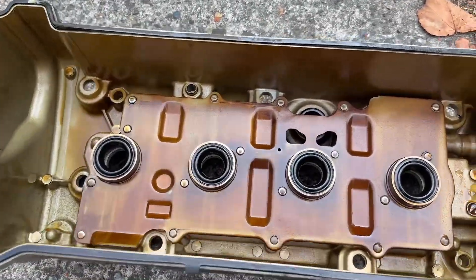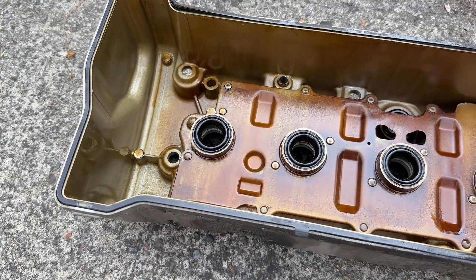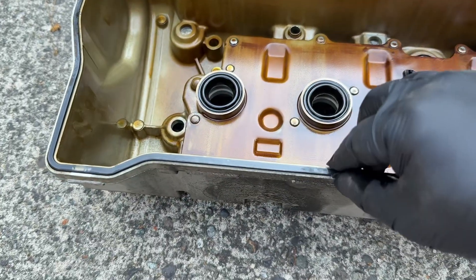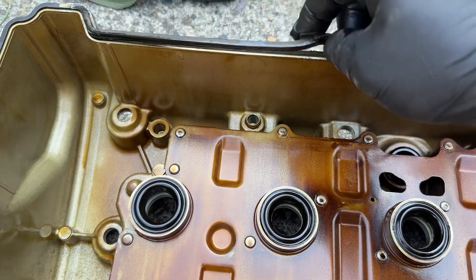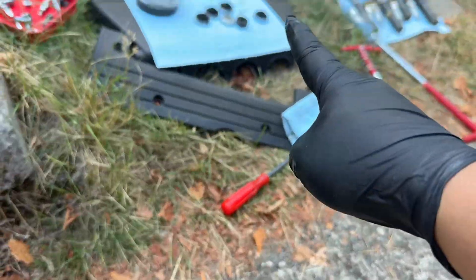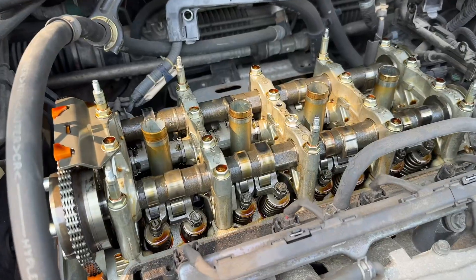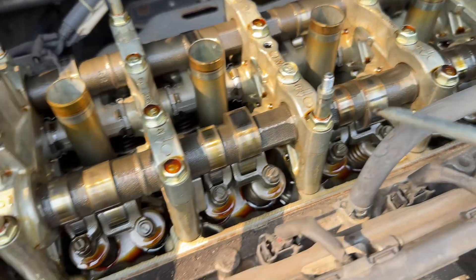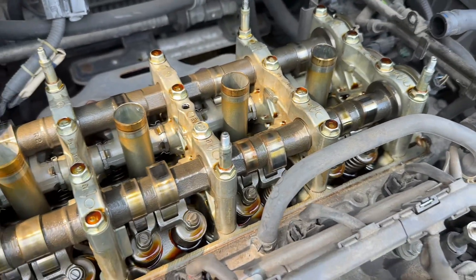Well, this is my engine — looks pretty good. This is my cover, pretty clean. Also my gasket is pretty good too — you can feel it's pretty elastic. But since I'm replacing it anyway, I'm gonna replace this one also.